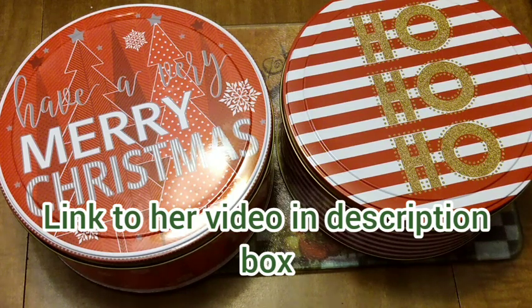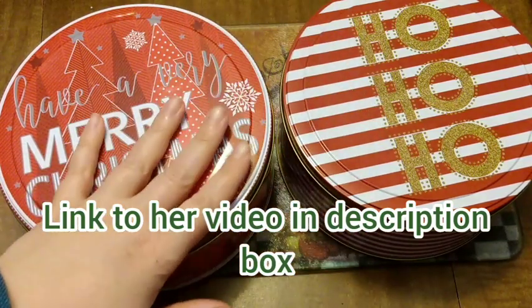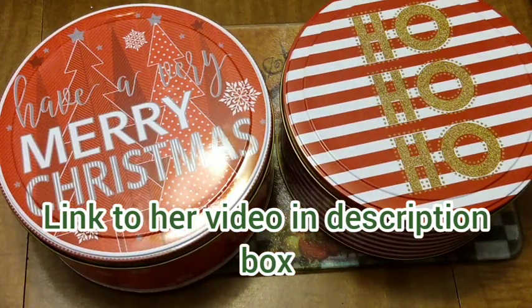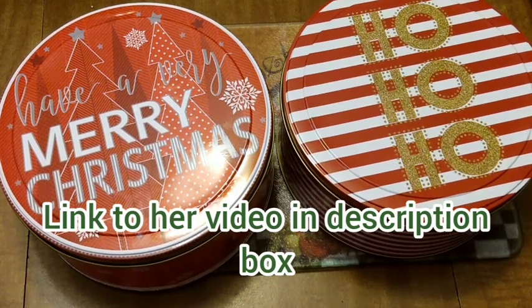They are so moist and delicious, and that frosting is wow — I can't say enough good about these. I'm very excited to be able to give these as a gift. I hope you guys will check out her channel, Cat in the North, and don't forget to like and subscribe. Bye!